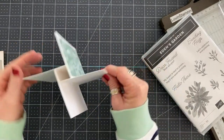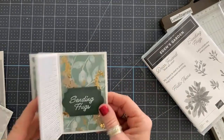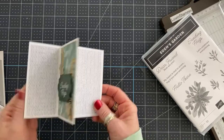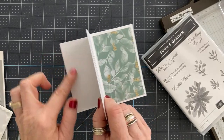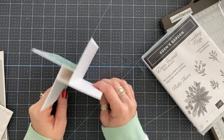There is our finished Pinwheel Tower card using the new Eden's Garden products. I just love it. And then there's a place here to write the message — so pretty.